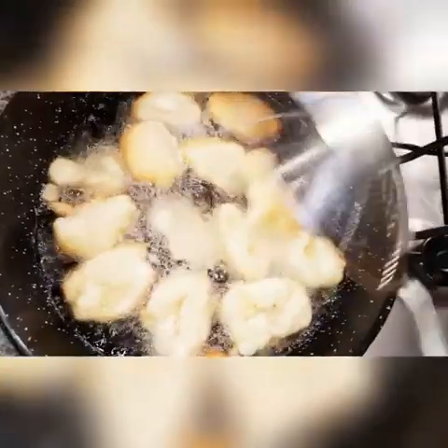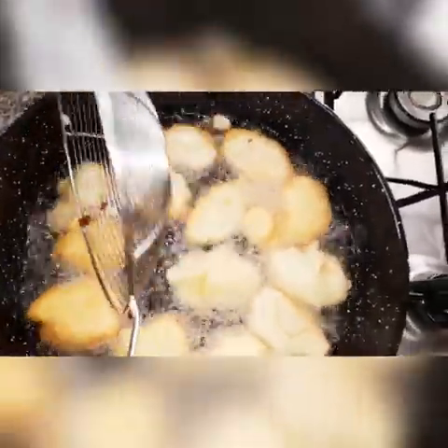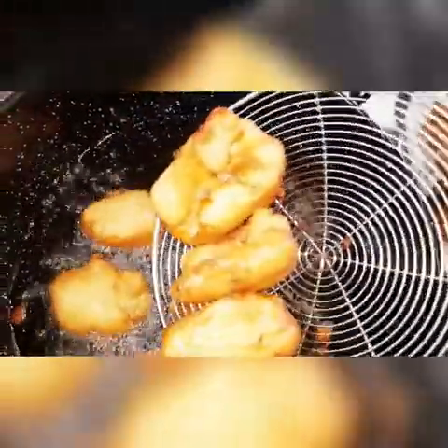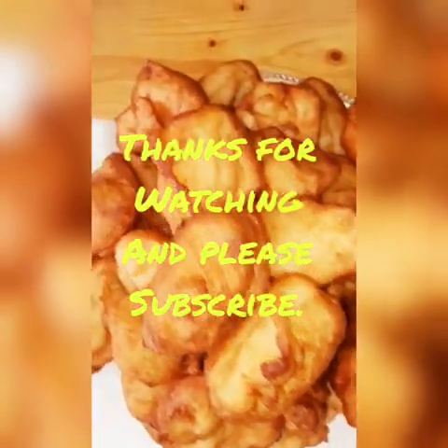I'm going to continue frying the remaining batches.